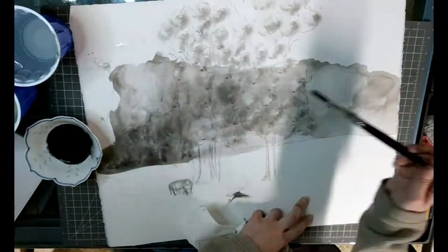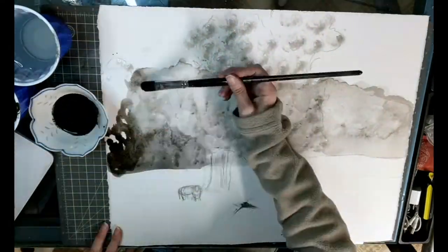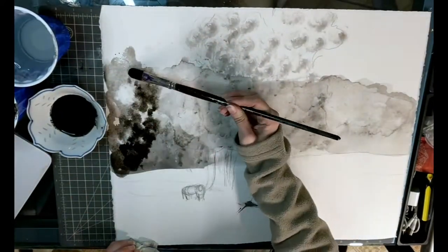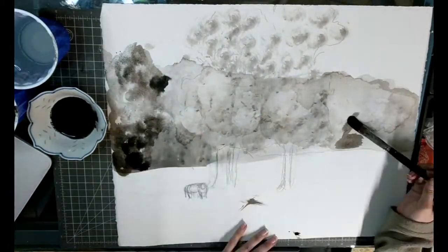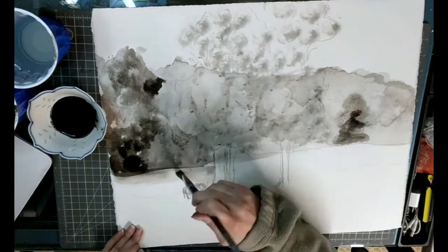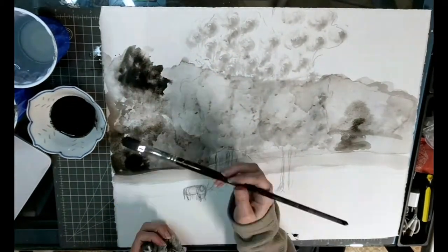Right here you can see I'm using a wet-on-wet technique where I'm using wet ink on top of wet ink, and then I'm using a rag to actually pull some of that ink back up off the paper. The ink is actually pretty forgiving, especially on this type of watercolor paper — you can really lift up a lot of ink. You might want to re-wet the surface and then use a rag or your paintbrush to pick it back up if you need to.